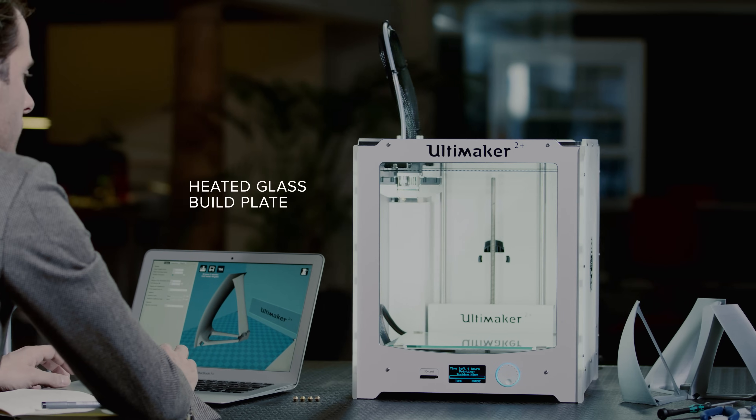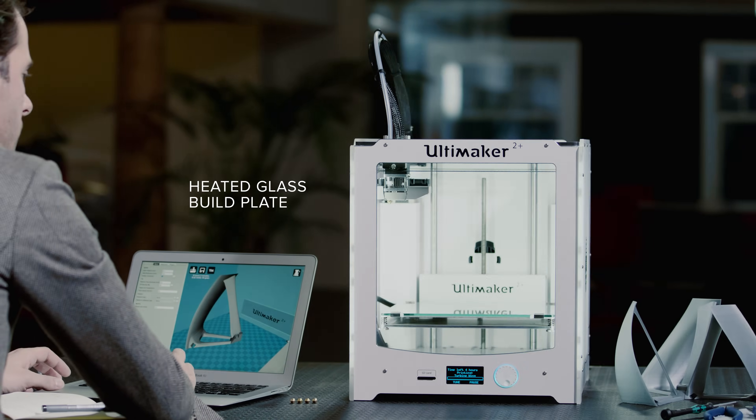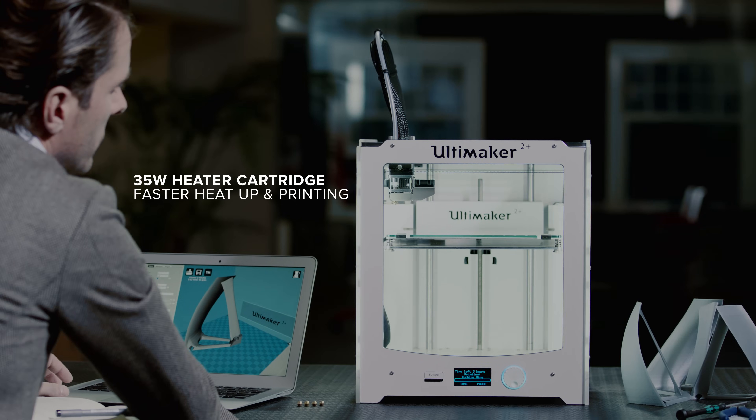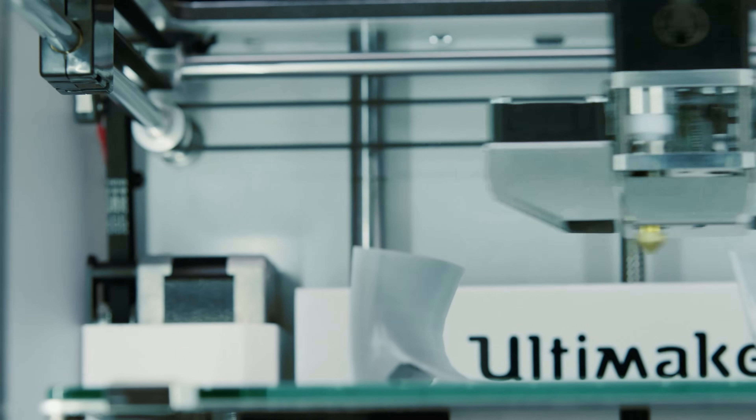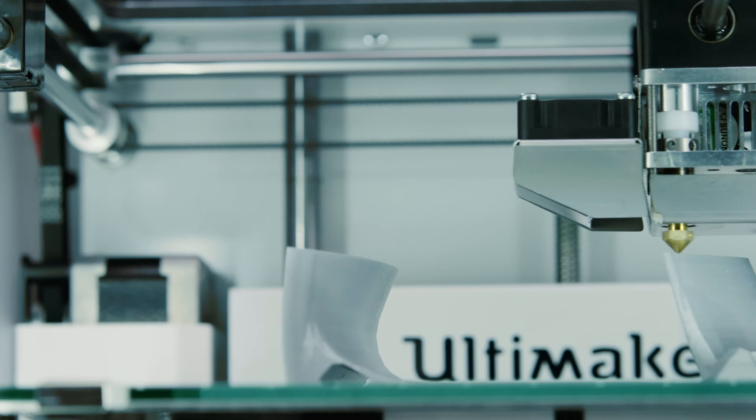Because it has a heated glass build plate, you can print using many different materials. The Ultimaker 2 Plus has a powerful 35-watt heater cartridge, which not only heats the nozzle in under a minute, but also allows for really fast prints.